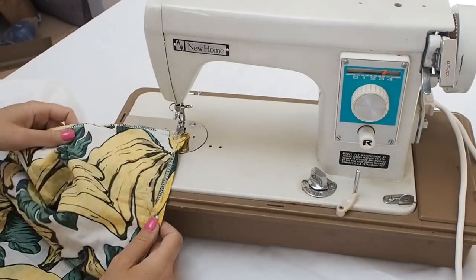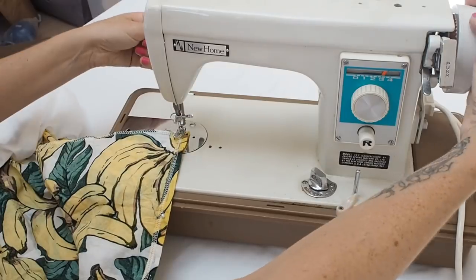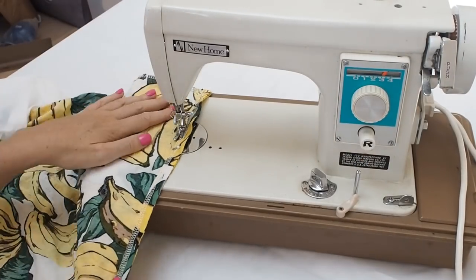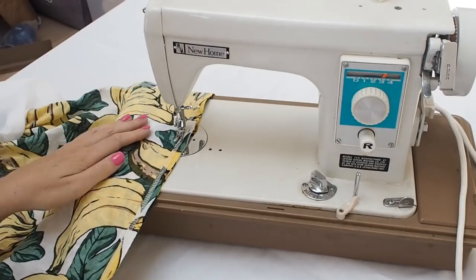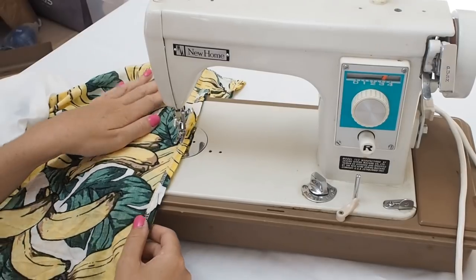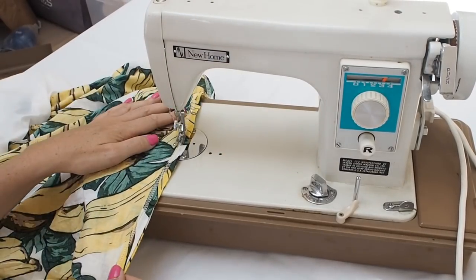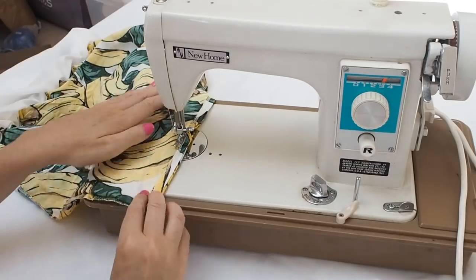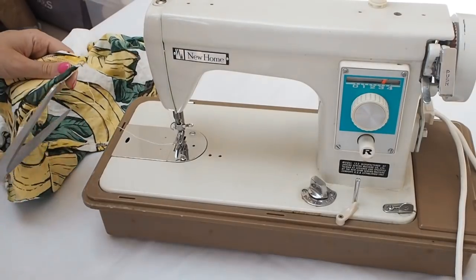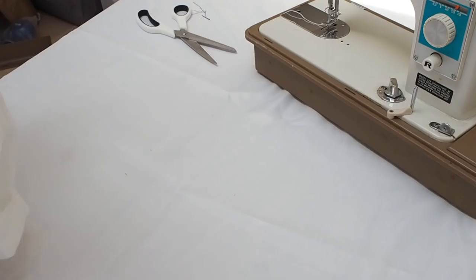I'm not the world's best sewer, but this is super simple. All we're going to do is a straight run across the bottom of the skirt with the sewing machine. You can go nice and slow. We're going to start off by doing a forwards and backwards stitch just to anchor it off and do the same at the other end, following the hemline and avoiding the pins. Finishing off the end with the forwards and backwards stitch just to anchor it off, then trim off your thread.